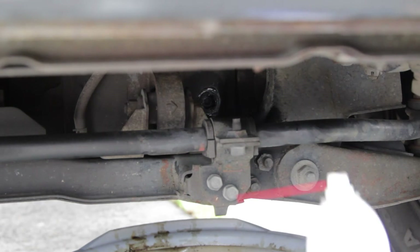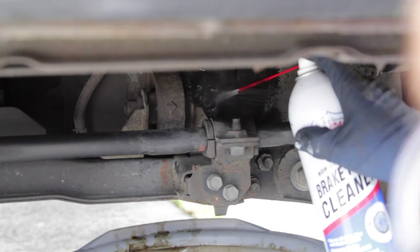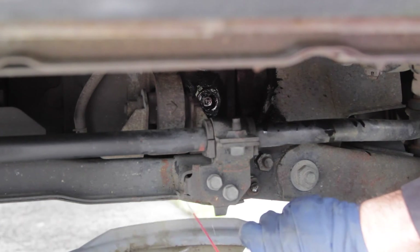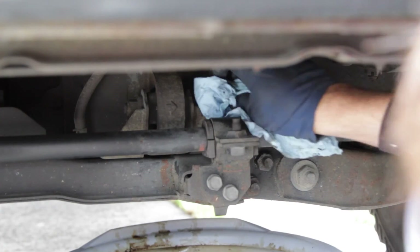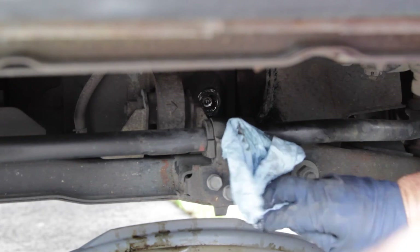Look at this — it's rounded here. Using non-chlorinated brake parts cleaner just to clean this up. Just a quick wipe. It's a beautiful town.